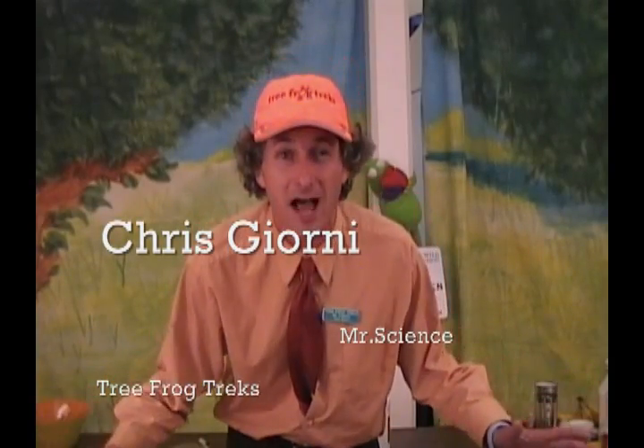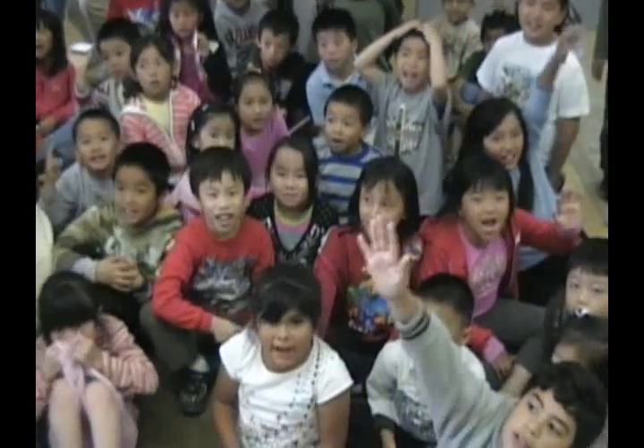I'm Chris Jorney, a.k.a. Mr. Science, from Tree Frog Treks. Welcome to Tree Frog Treks!